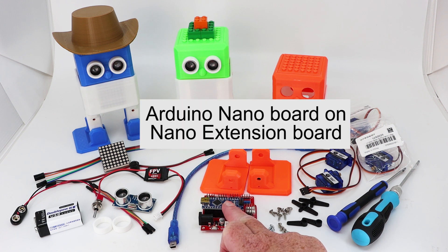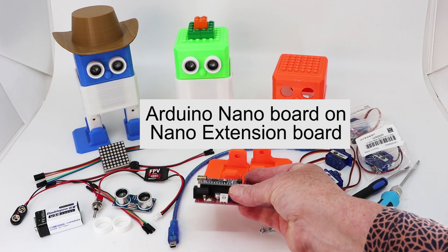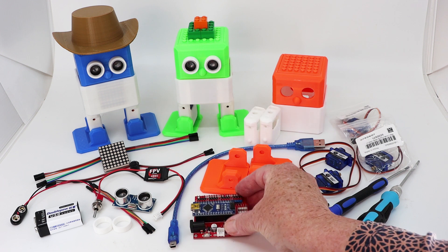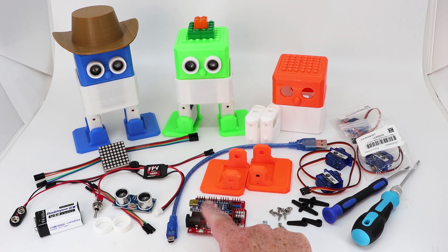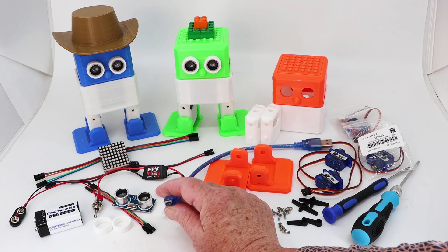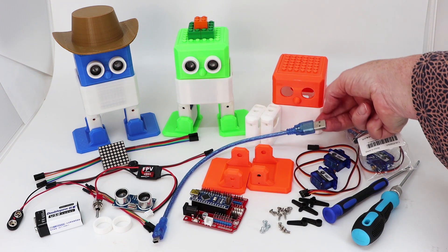We start off with a Nano that's been fitted to an Arduino Nano extension board. When you purchase this, make sure you also get the mini USB to USB-A cable that connects to your computer.